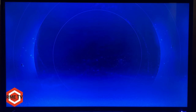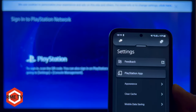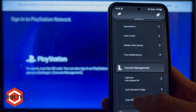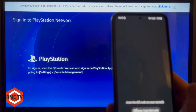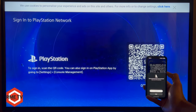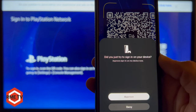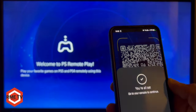Back on the Android TV box, hit 'Sign in to PlayStation Network.' You'll need the PlayStation mobile app on your phone to sign in via a QR code displayed on screen. On the PlayStation app, go to Settings, scroll down to 'Scan QR Code,' hit scan, enable camera access, and scan the QR code to sign in.